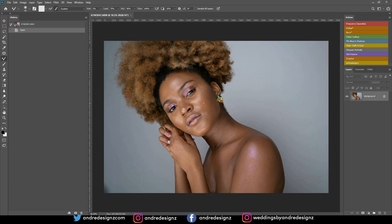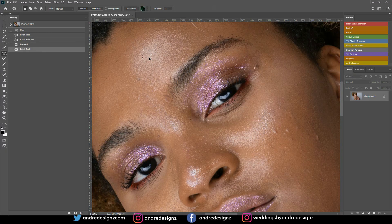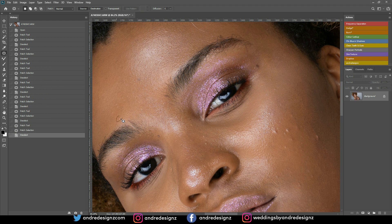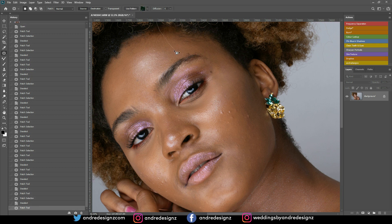The first thing I'm going to do is clean up the skin on the background layer using the patch tool. I'll use my tablet wheel to zoom in and make selections around pimples, then move the selection to a clean section of skin. You can use the healing brush, stamp tool, or whatever works for you — I prefer the patch tool. When doing frequency separation I normally use the clone stamp, but otherwise I use the patch tool to remove blemishes.